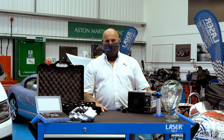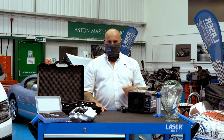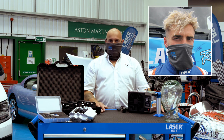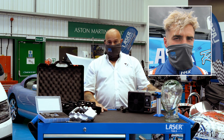So now we have the snood on — it's very comfortable and lightweight. It's machine washable. It can be used when you're riding your motorcycle or push bike, or when you have to enter premises where a face covering must be worn. It can even be used for keeping your hair tidy.